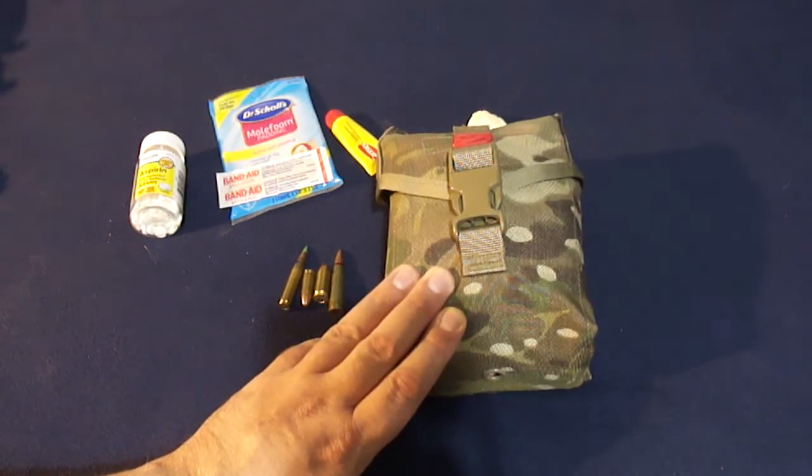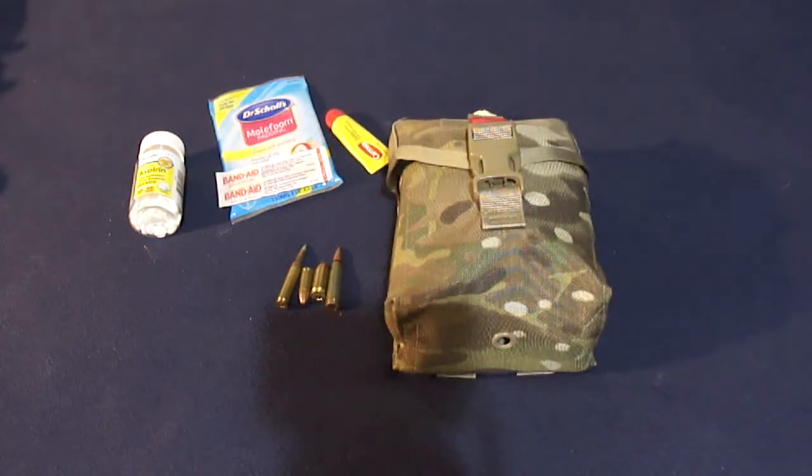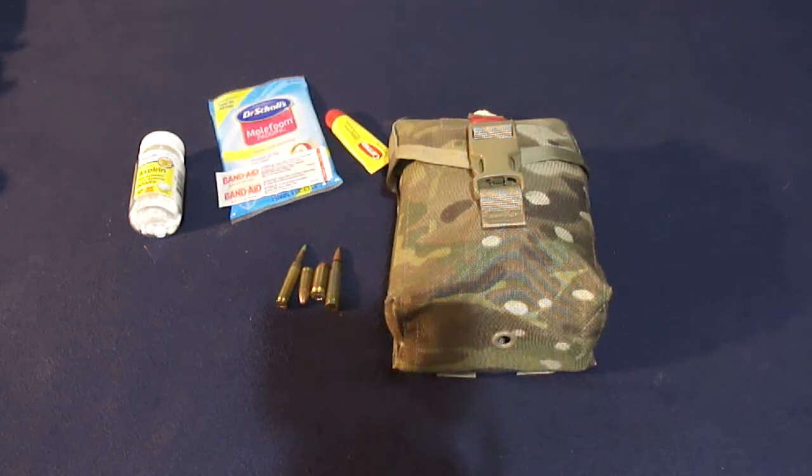Just wanted to throw this out there to give my reasoning for the IFAC, the individual first aid kit. Check out my other channels and the ARSNC kit — links are all down below. Remember: prep like your lives depend on it, because they do. Take care, everyone. God bless.